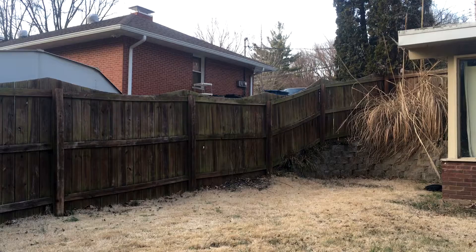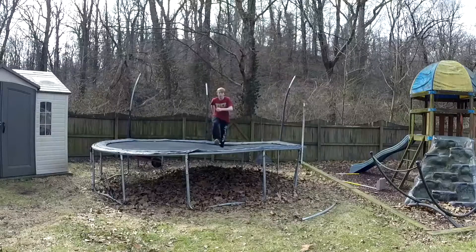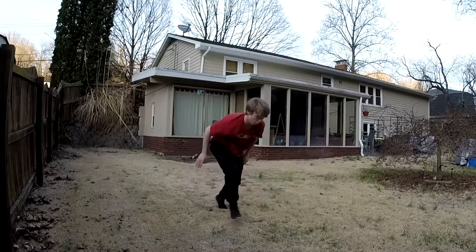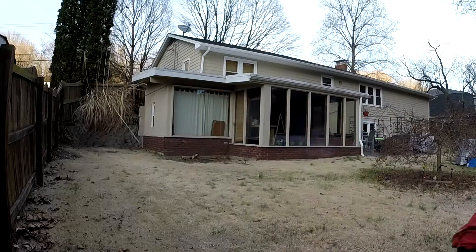That one felt pretty good. Alright guys, so it's been a couple days since I was doing those last front flips, so I might not be landing them as clean today, but we have some awesome weather so I don't want to waste it.